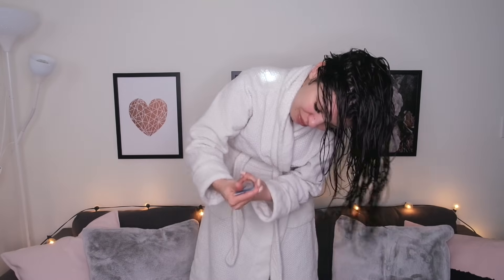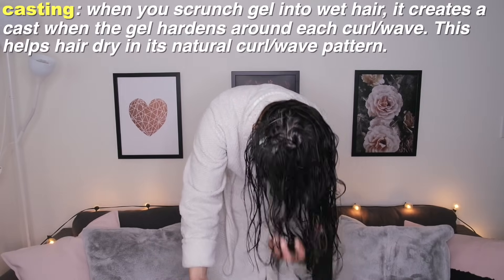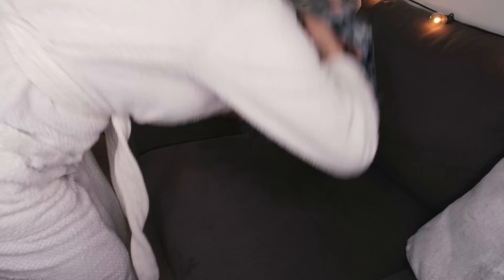Next I'm using the LA Looks Extreme Sport Hair Gel — I have actually never in my life put hair gel in my hair. I'm so tired after that; that is a lot of work — kudos to people who do that multiple times a week. I'm going to let this sit for 30 minutes, and then we're going to use a diffuser, which I'm really excited for because I feel like it will help bring out more of the wave in my hair.